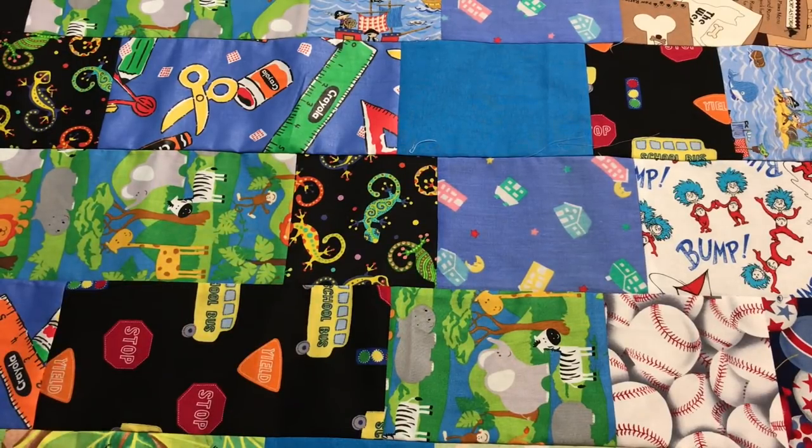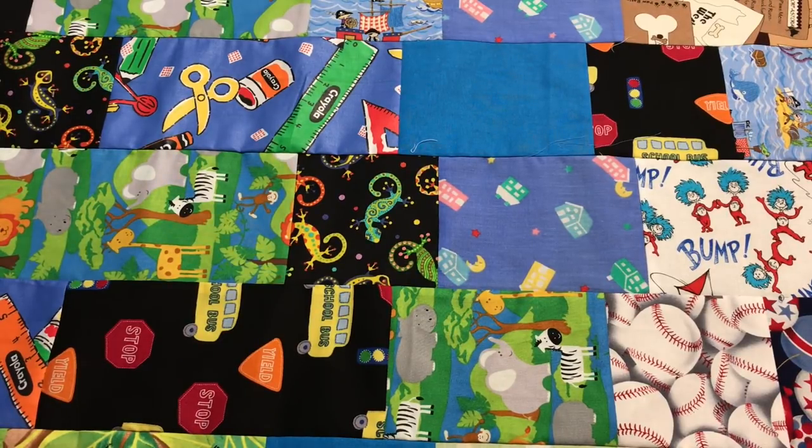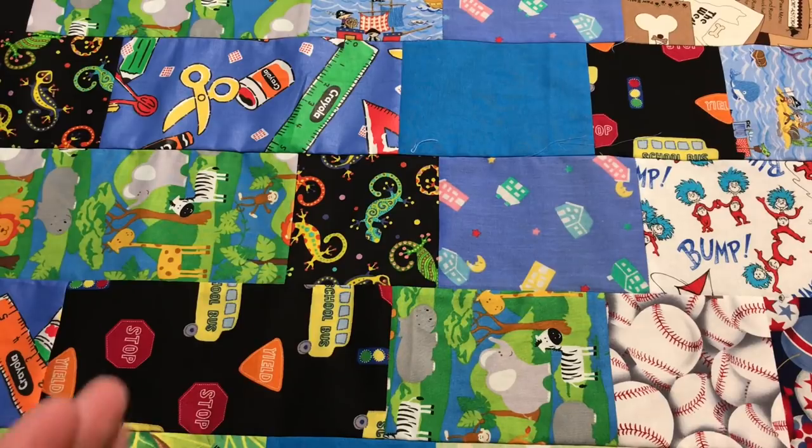Hey guys, it's Robin R's Island Crafts and welcome to my craft room. Another week has come and gone again, and it's Wednesday. So it's time for Whip It Wednesday — I feel like a game show host.